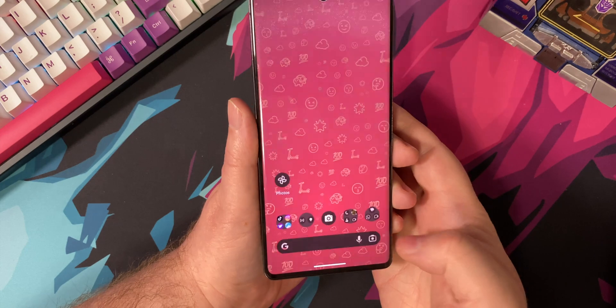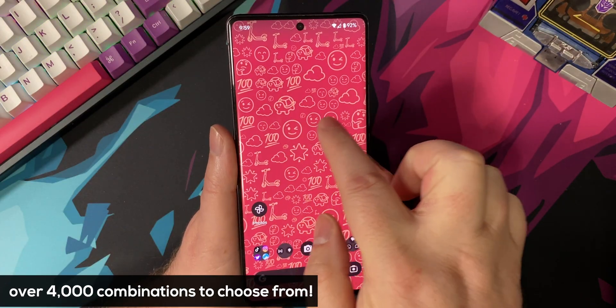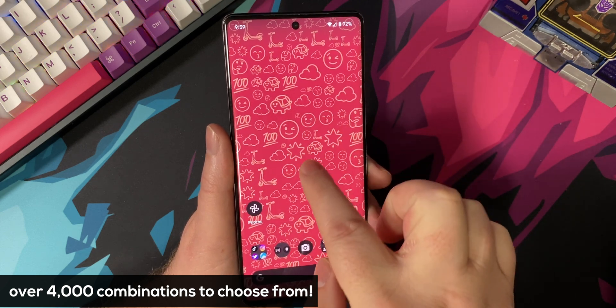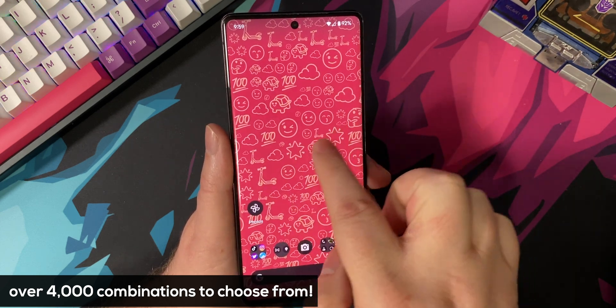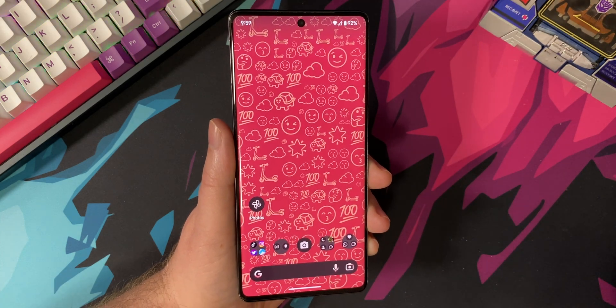You'll also notice a cool animation with the emojis when you unlock your device. And that's it — that's how you set up the Emoji Wallpapers for your Pixel 6 or newer device. Keep in mind, there are over 4,000 different combinations of colors and emojis that you can pick from, so you can truly do something very unique for your device. It's a lot of fun.